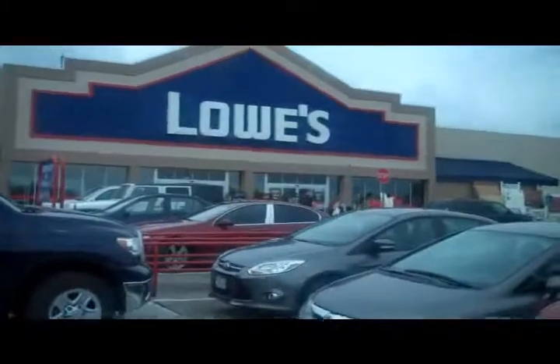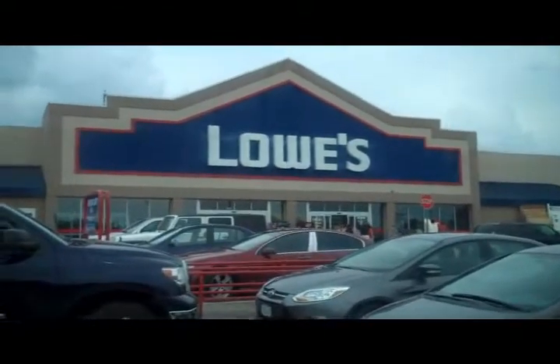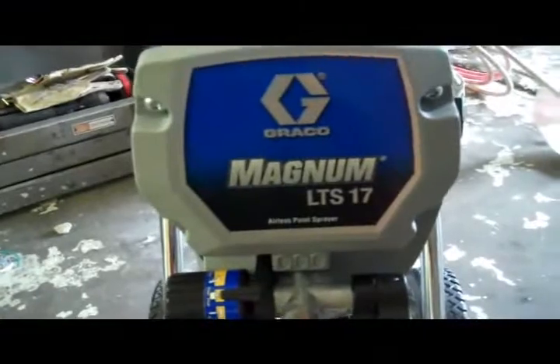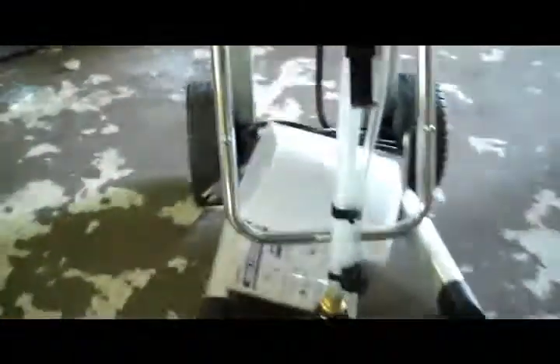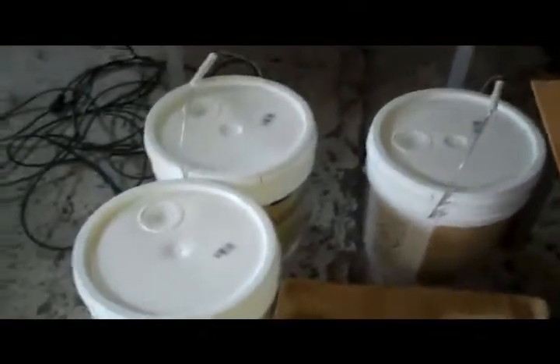So, off to Lowe's I go. Here we are at Lowe's - we're going to go in there and look for a paint sprayer and some paint stuff. When I get back to the shop, I'll show you what I got. I gave up on that Wagner. We got one of these bad boys here - the Graco Magnum LTF-17 for a five-gallon bucket. We got a long spray tip for the ceilings and some stuff for mudding. We got our paper and our tape, a bunch of paint. So we're getting ready to go.